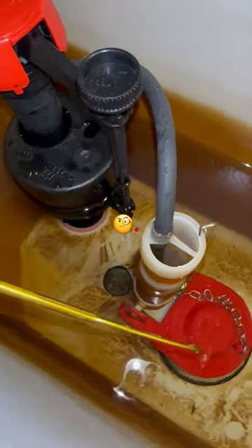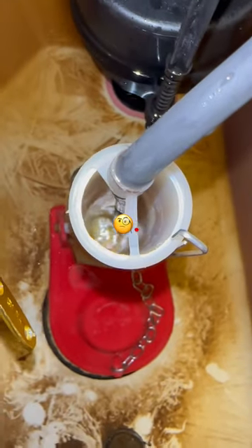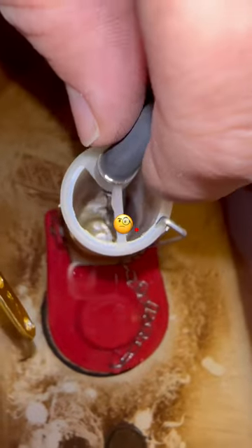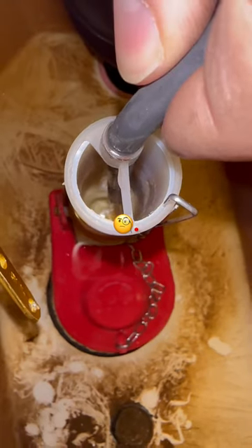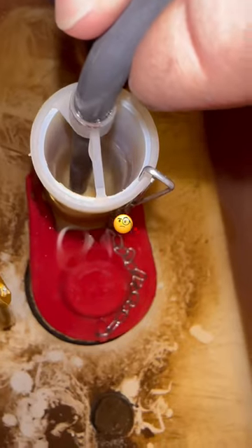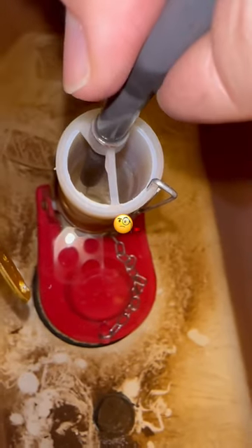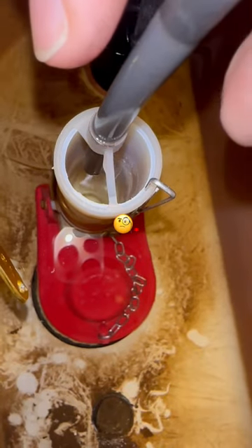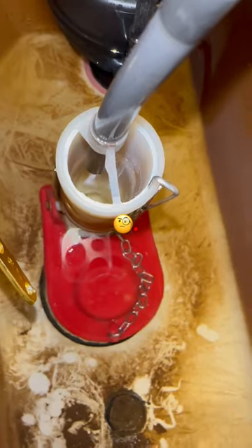It wasn't properly installed. It is siphoning out through the fill valve — the hose should have been cut shorter. Now watch: as I lift it up, it's going to stop siphoning. See the water? It's even going to make noise. The fill valve — problem solved.